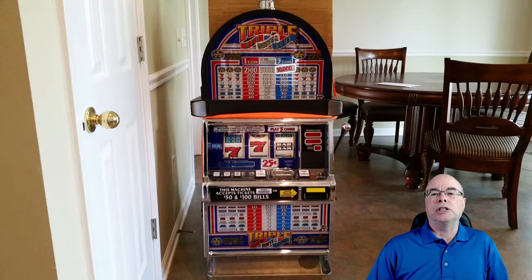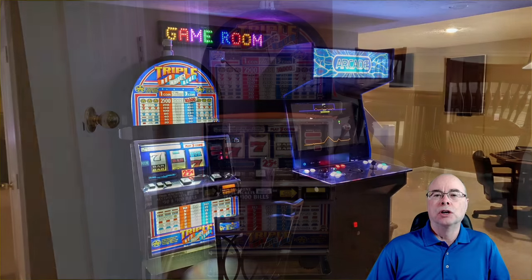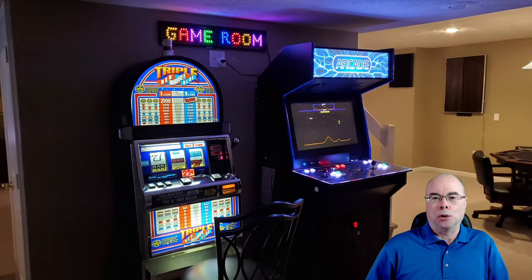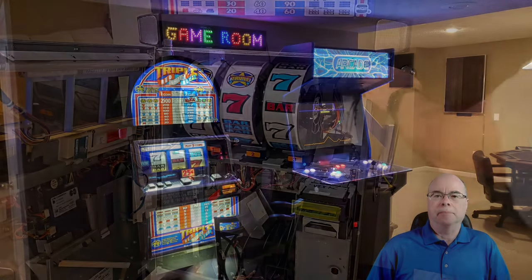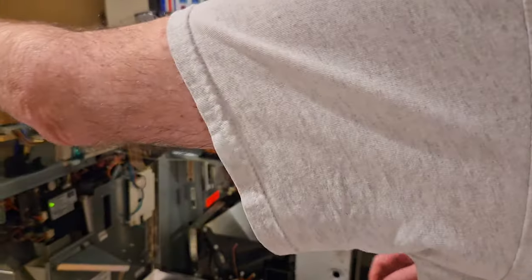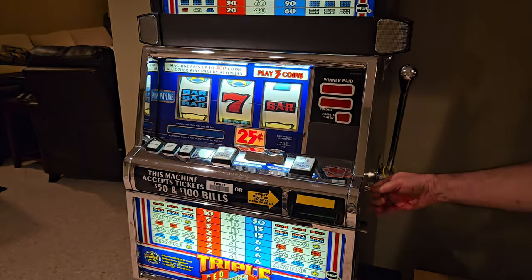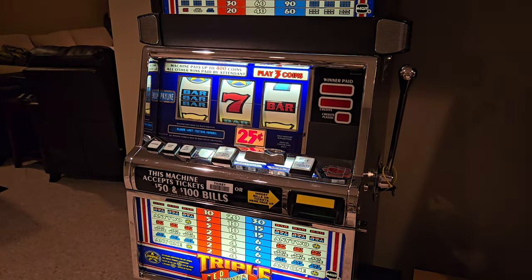I purchased my machine, an IGT S2000 Triple Red White and Blue, from a reseller about eight and a half years ago. These machines are heavy — this weighs in at somewhere around 250 pounds, so just getting it down to the basement alone was quite a bit of work. But the machine has worked flawlessly until just recently. Since I hadn't had any issues, about the only thing I knew about the machine was what the reseller had shown me: how to power on the machine, get the money out of the machine, and how to reset it with the jackpot key when it hit big and a hand payout was required.